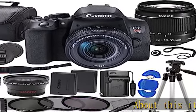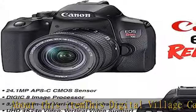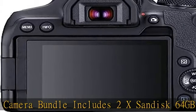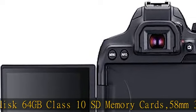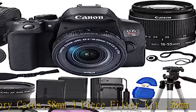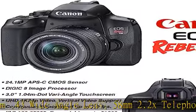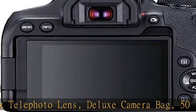About this item: This Digital Village Camera Bundle includes 2x Saundersk 64GB Class 10 SD Memory Cards, 58mm 3-piece Filter Kit, 58mm 0.43x Wide Angle Lens, 58mm 2.2x Telephoto Lens, Deluxe Camera Bag, 50-inch DSLR Tripod, Slave Flash, Lens Cap, Body Cap, Neck Strap, Cleaning Cloth, Table Tripod, plus a 1-year Seller Supplied Warranty.